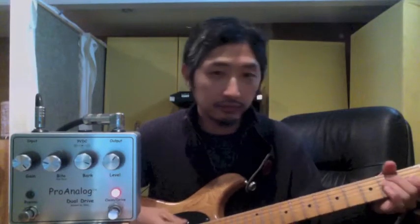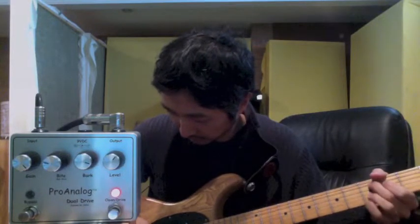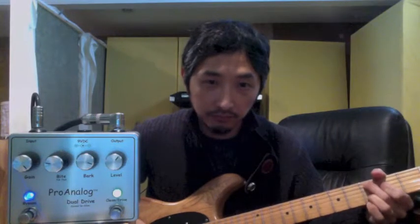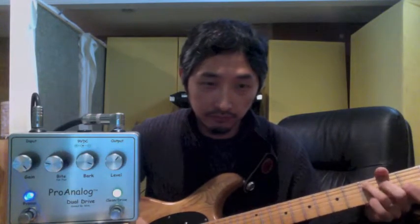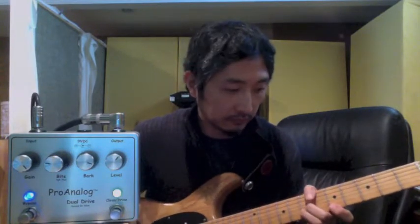Here it is with it bypassed. We'll start with the low gain mode. As you can see it's really nice, bright and dynamic in low gain mode.